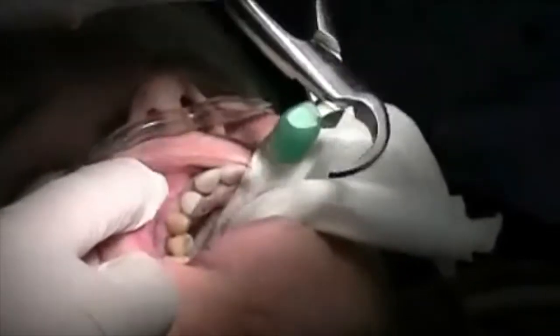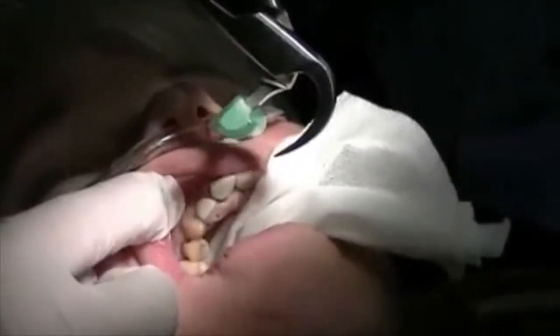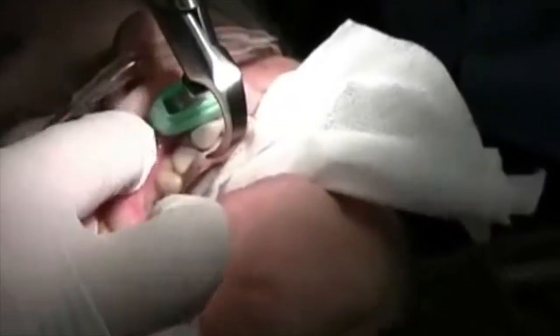What we want to do is simply engage the beak, which is the flat portion, onto the lingual surface or palatal surface of the tooth as deep into the tissue as you can. You'd like to engage a couple millimeters at least.